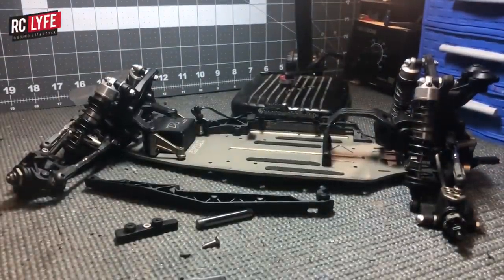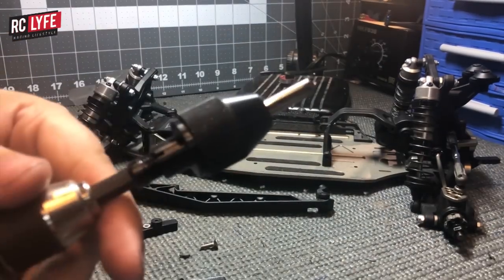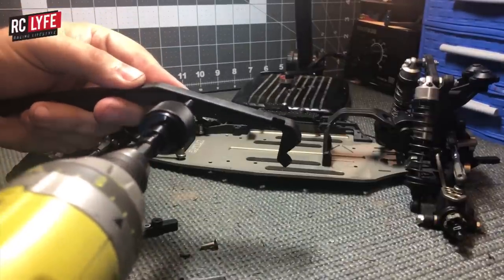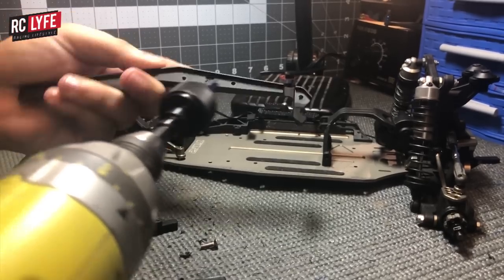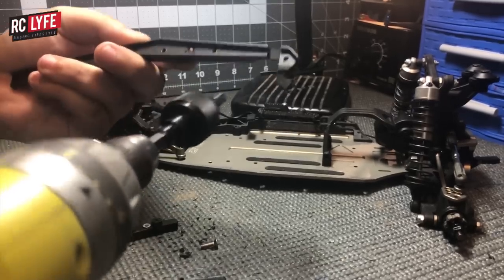Now you take your quarter inch countersunk drill bit or 90-degree countersink bit, put it in your drill, and countersink 90 degrees to the hole. You don't want to drill through, because if you drill through it won't hold.